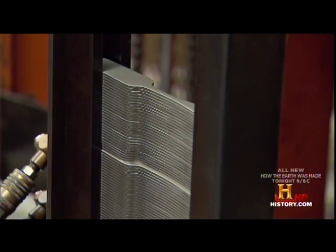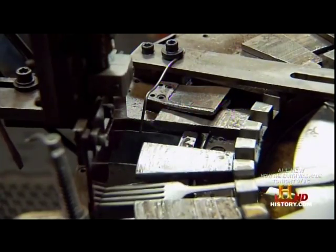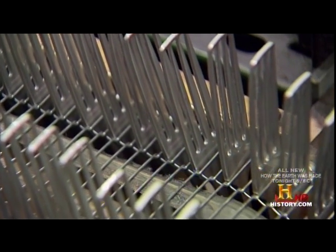After the press, the flat forks continue on to get their tines or prongs. To prevent the resulting prongs from bending, a so-called time bar holds them together.